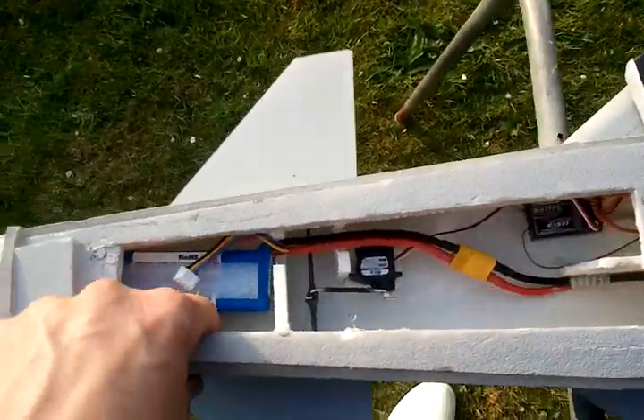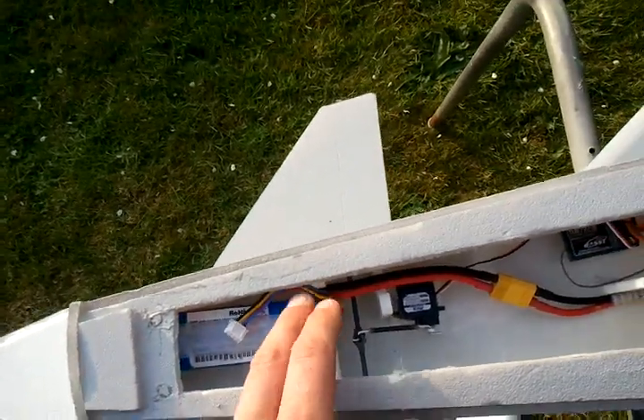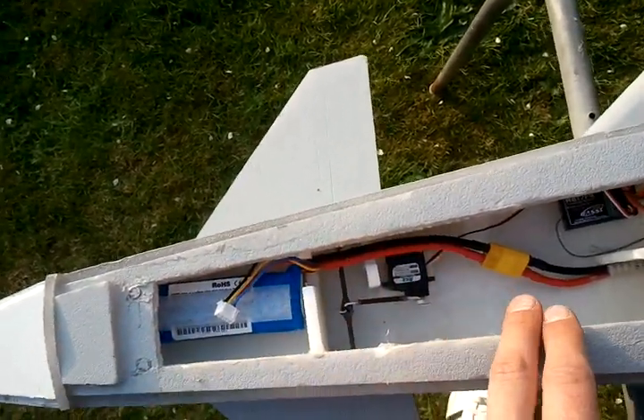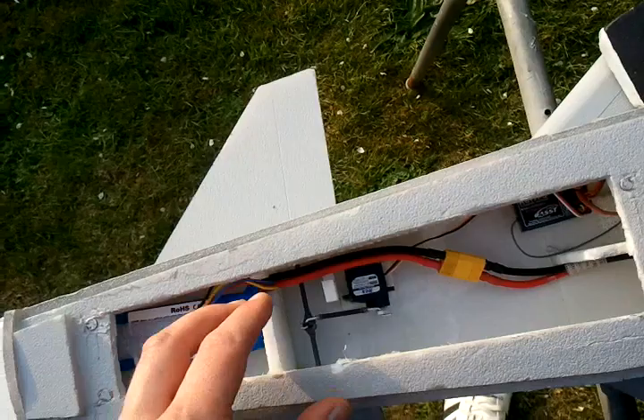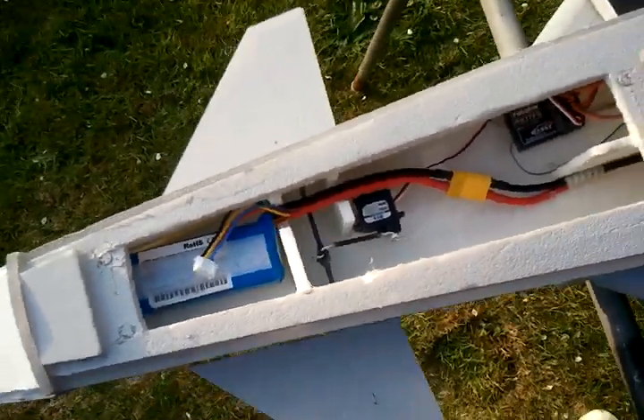What I've done here is raised the floor inside and added this little area to keep the cable away from the servo so it doesn't interfere with your control of your canards.